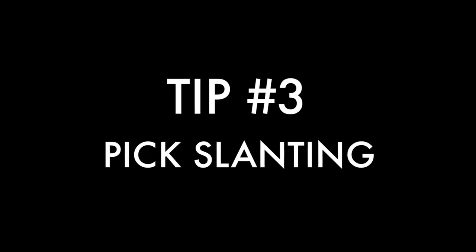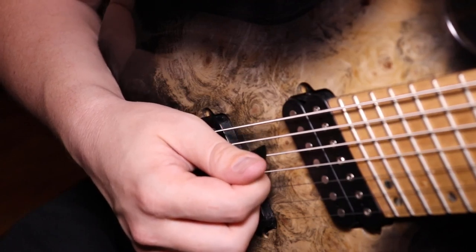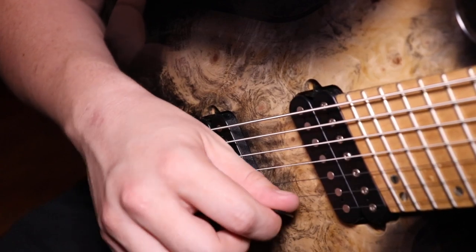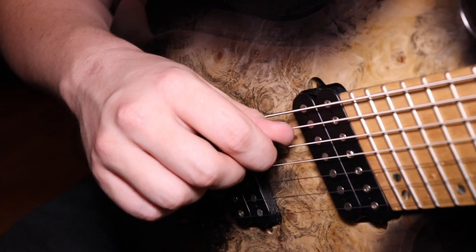Now on to tip number three: pick slanting. If you're wondering how this applies towards sweep arpeggios — pretty much as you're doing all your consecutive down picks, you're going to be angling the pick more slanted down towards the floor. And then when you're doing all your upward consecutive sweeps, you're going to be slanting the pick upward towards the ceiling, or just more up than you normally would. This gives you the proper angle that you're going to need for doing sweep arpeggios.